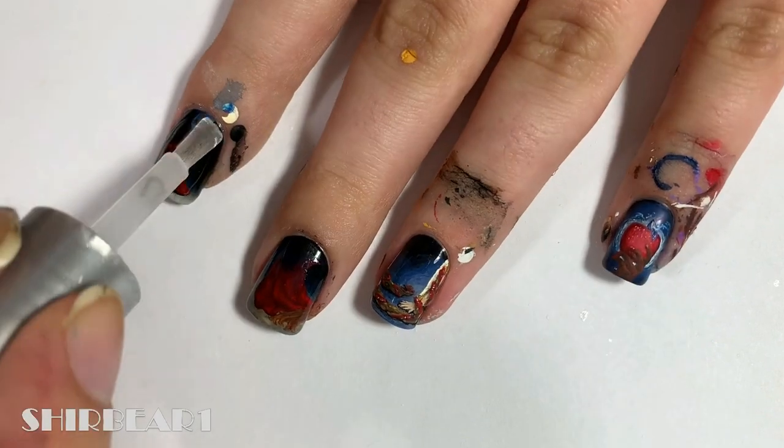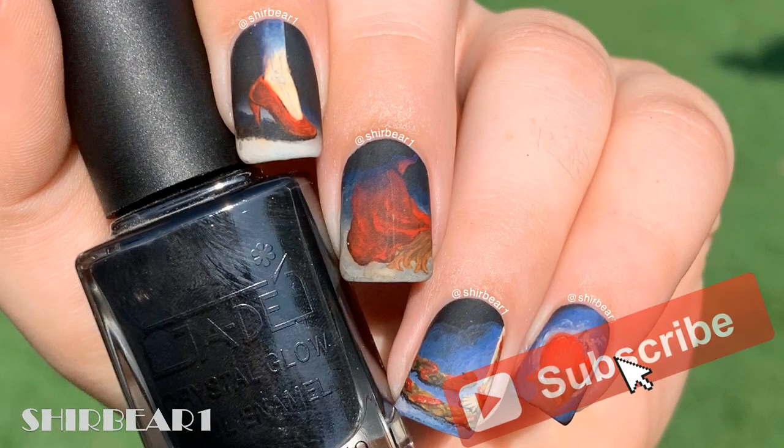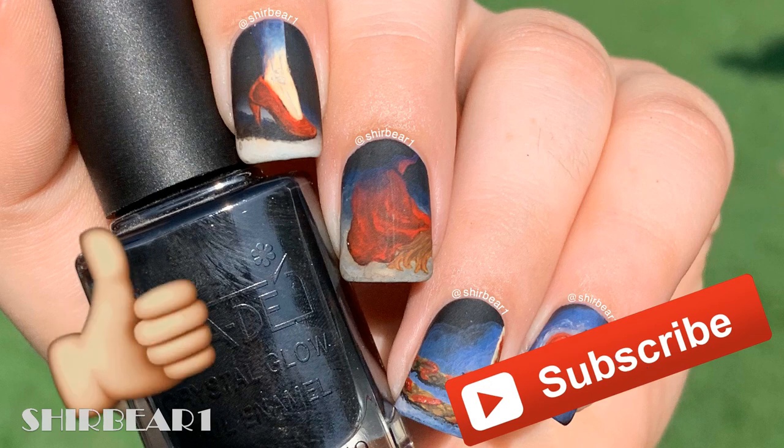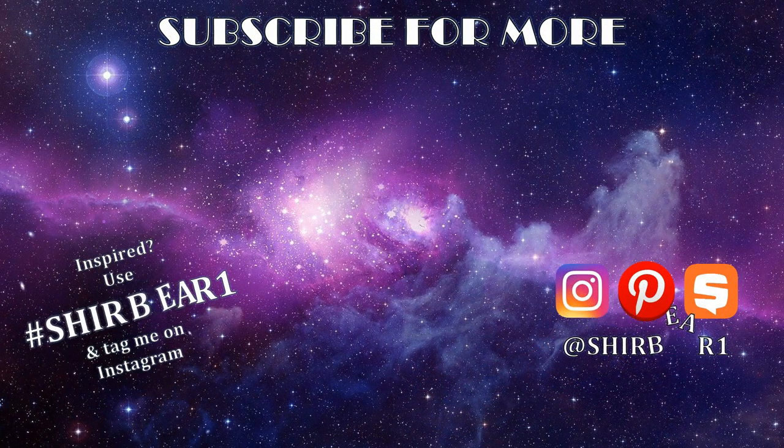When done, apply top coat to smooth out the surface and make your nails look perfect. Hope you guys enjoyed! Make sure you subscribe for more videos like this and give this video a big thumbs up. I'll see you in my next video. Bye!